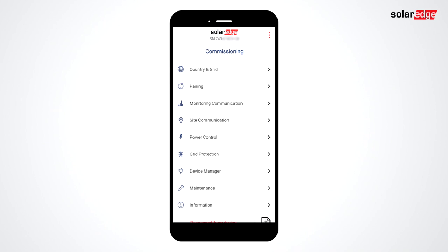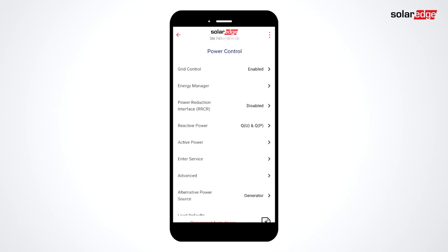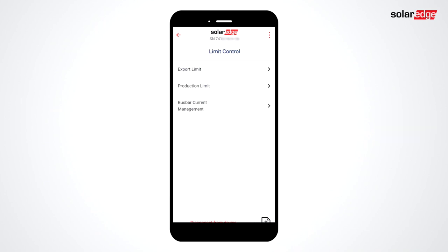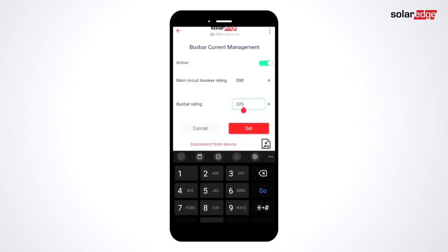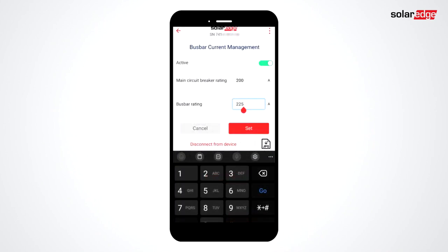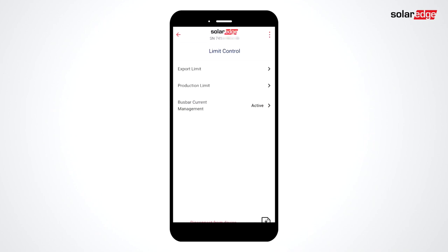After the meter has been set up and tested, return to the main menu and select Power Control, Energy Manager, Limit Control, and Bus Bar Current Management. After toggling active, read and acknowledge the safety message. Then enter in the main circuit breaker rating and the bus bar rating per the label on the main panel. After clicking Set, bus bar management status will be active under the Limit Control menu.